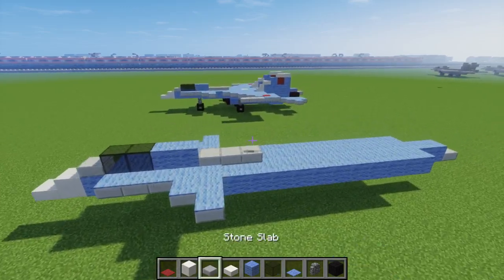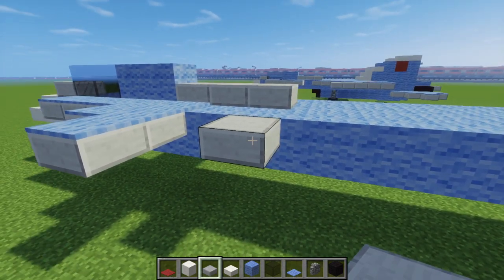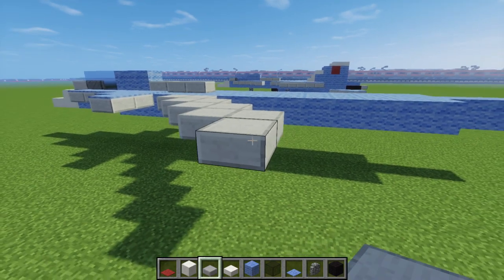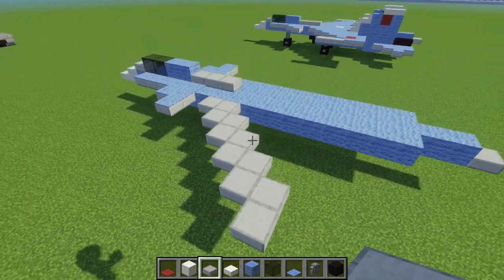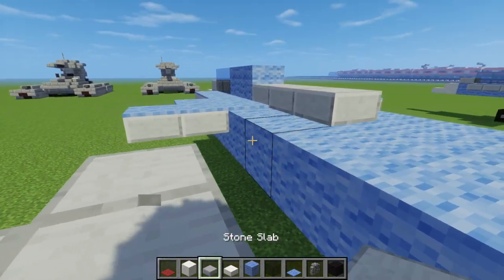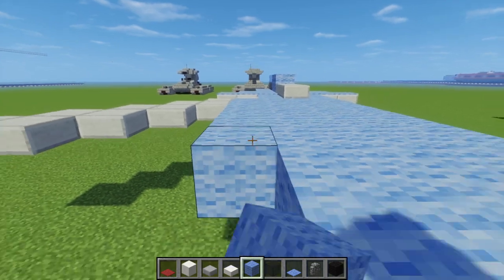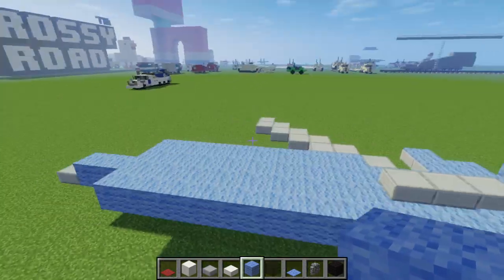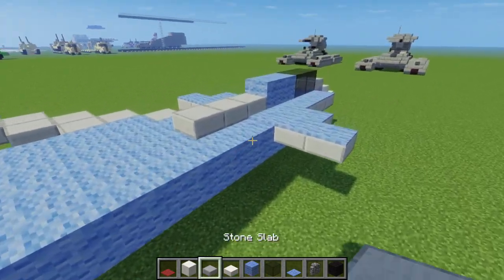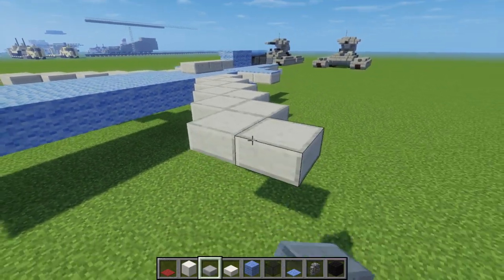Let's make the actual main wing. We're going to make it 6 blocks — so 1, 2, 3, 4, 5, and 6. Then we're going to take a light blue wool, right after that first slab, and add it to the fuselage like that, going all the way to this point over here. And let's do the same thing on the other side — so 3, 4, 5, and 6.